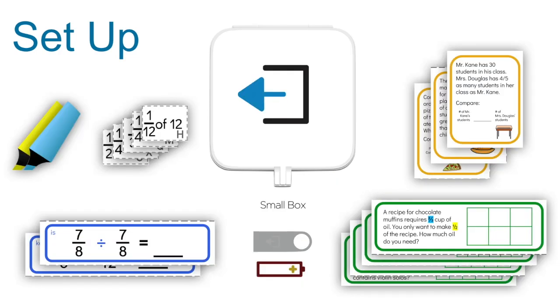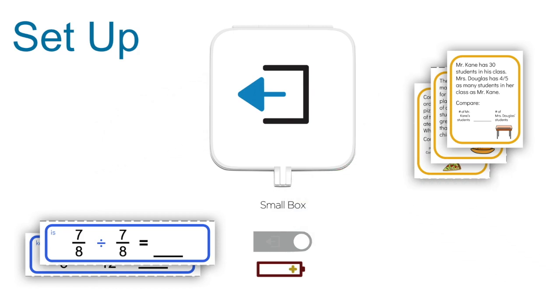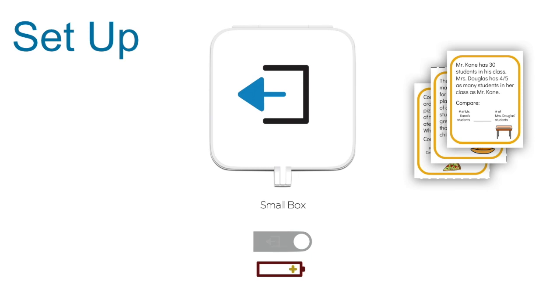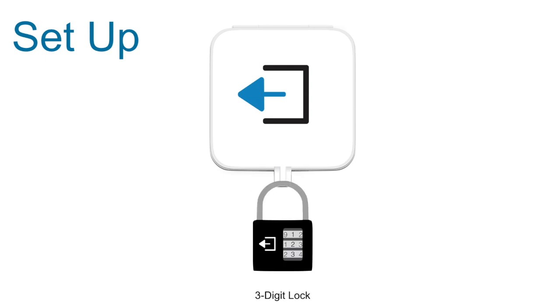In either the small box with the three-digit lock or the three-digit lock box, place in a yellow and a blue highlighter, all of the green strips, the leftover Fraction Cover-Up puzzle pieces, the remaining blue strips, and the remaining yellow cards. Put in the flashlight batteries as well as the USB flash drive, and then close the box or attach the three-digit lock.